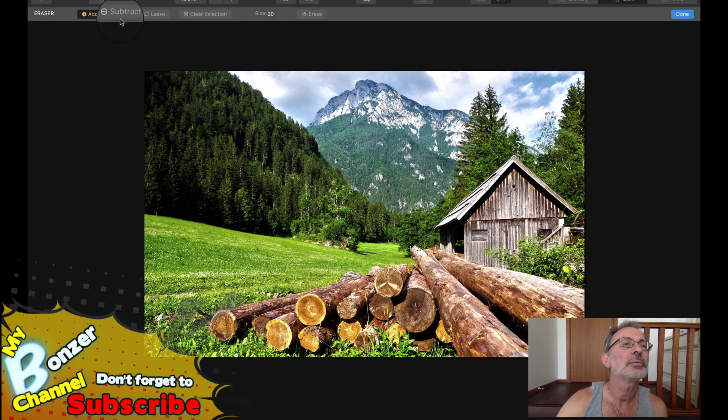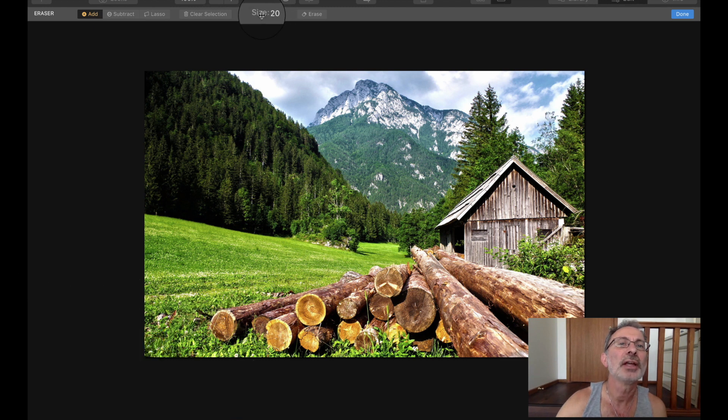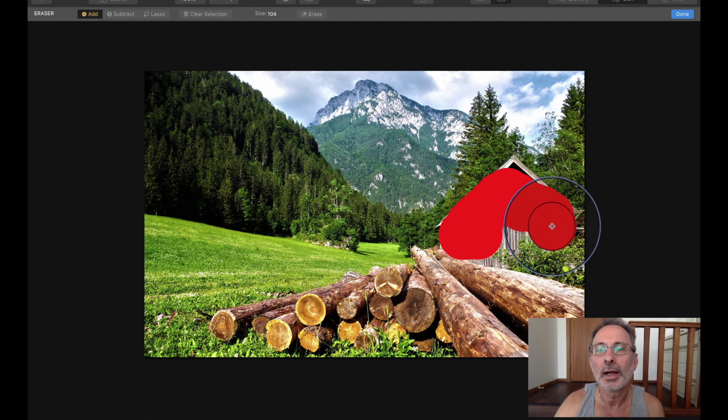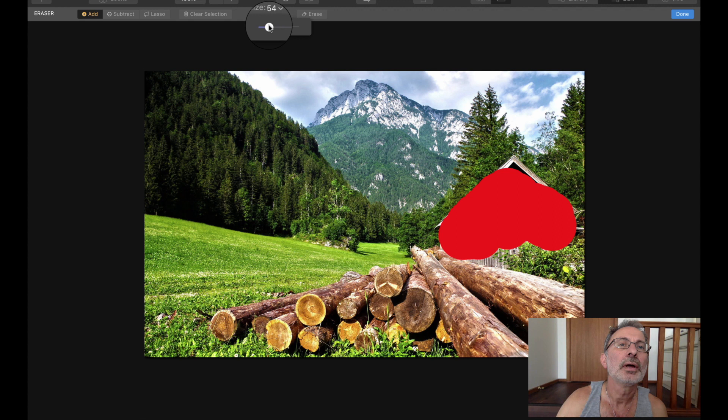Clear Selection, Lasso, Subtract, Erase — 'Size', there you go. It's a lot bigger now. That's probably too big as well. I know there's a shortcut key for doing this but I'm just not sure where that is.